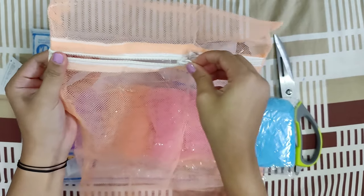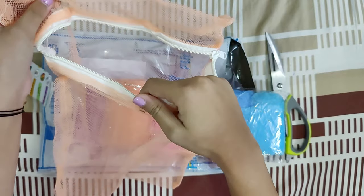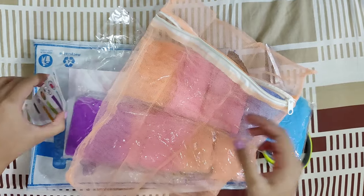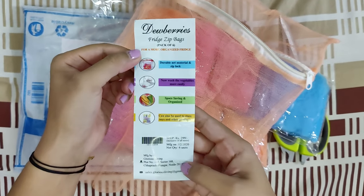The zip quality of these bags is very nice. As you can see, they are very smooth in functioning. These long lasting bags are a great investment as they can be used over and over again.